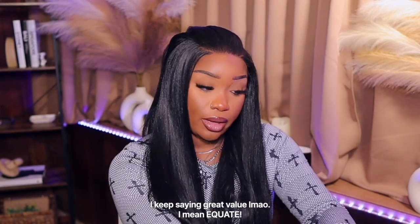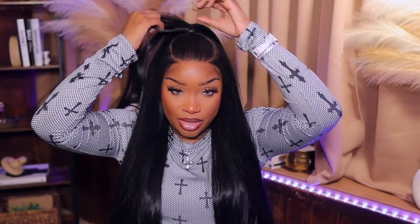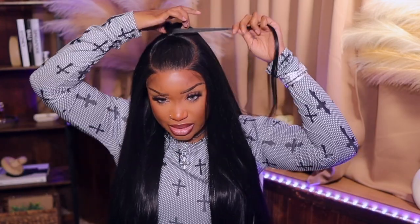I don't care what nobody say, these Great Value rubber bands be hitting - they're so stretchy and so hard to break. I'll link them below. I should have parted back here but who's gonna see it - who's gonna be back there trying to see if my part goes all the way around? I think I'm gonna take a piece of hair and wrap it around that rubber band because that is giving tacky.